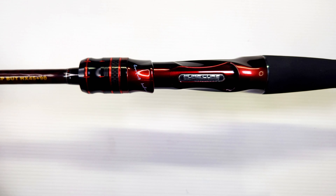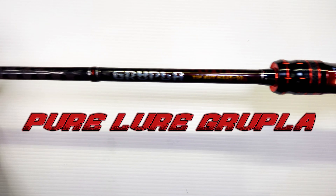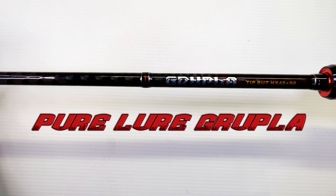What's up guys, welcome back to Yep Fishing. In today's video, we're going to take a look at the Pure Lua Gruppler. Let's check it out.